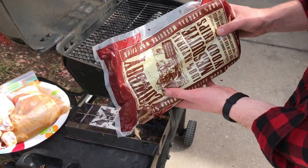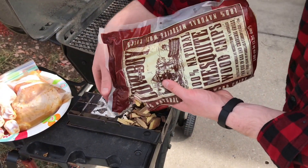Hi there, Jacob here from Arctic Monsoon. Today I'm going to be showing you how to use the Arctic Monsoon smoker box.